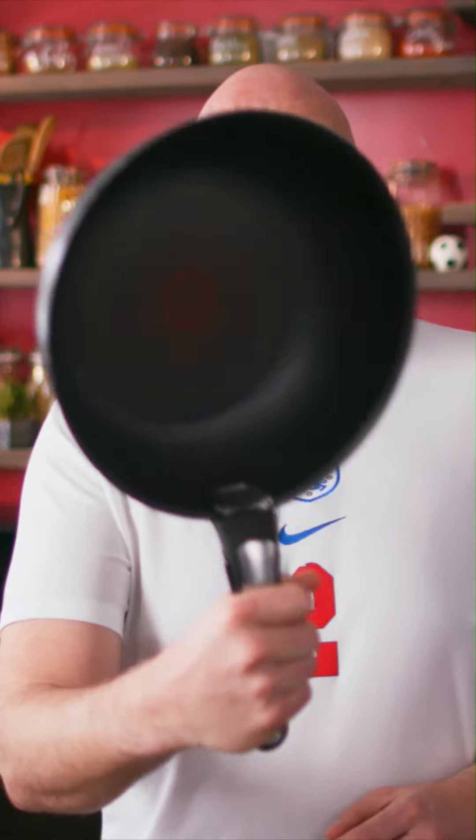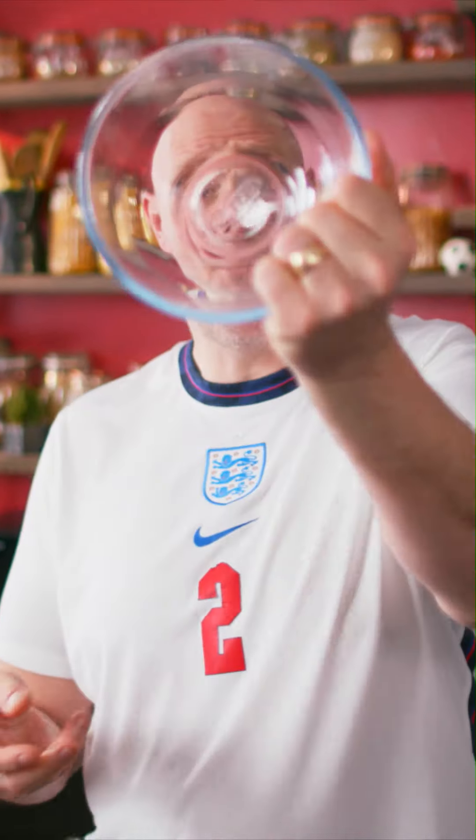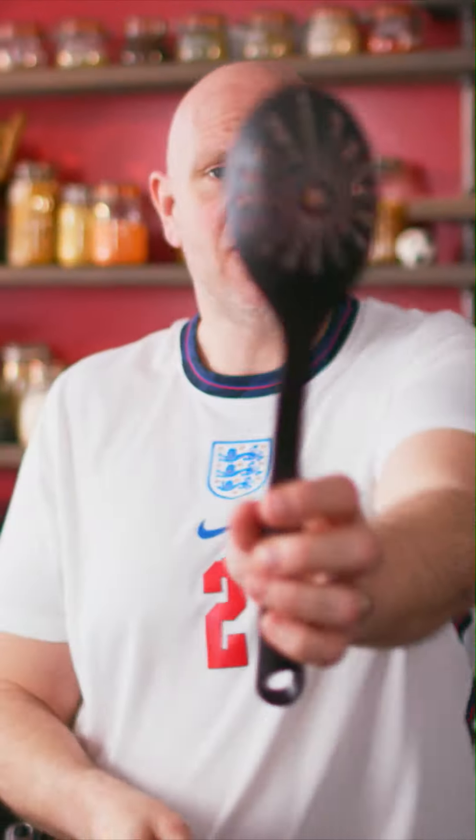The equipment you're going to need is a high-sided frying pan, a saucepan, sieve, bowl, tin foil, wooden spoon, knife, a slotted spoon, and a brick mug.